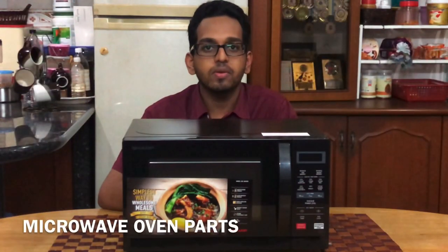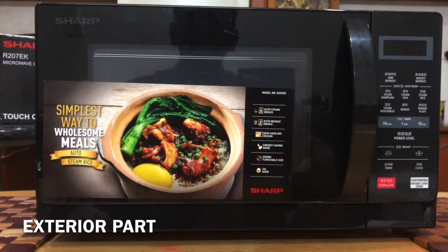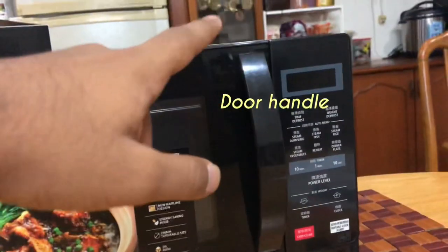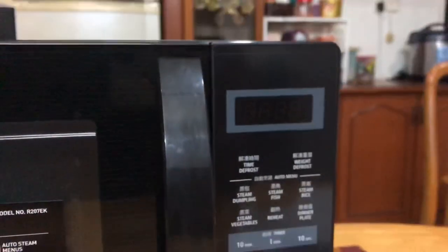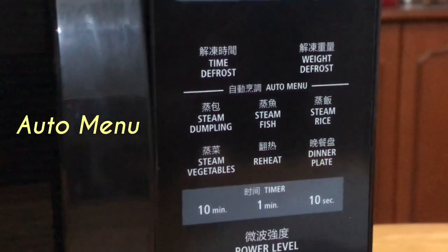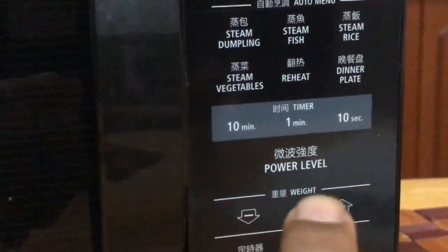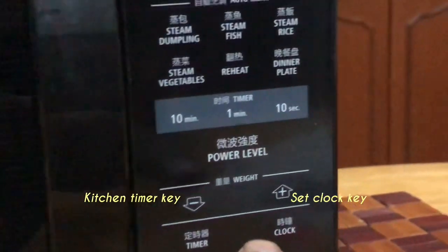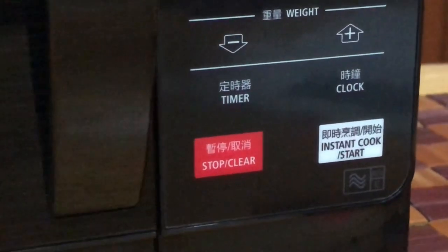Now I'll be explaining to you about the exterior and interior parts of this microwave oven. This is the exterior of the R207EK microwave oven by Sharp. First, we have the door and the door handle. On the right side we have the control panel. We start with the digital display. Here we have the time defrost and weight defrost keys. In the auto manual we have six different types of settings for user preference, and then we have the time key. We also have the microwave power level key, weight key for up and down, kitchen timer key, set clock key, and also the instant cook or start key. Last but not least, the stop and clear key.